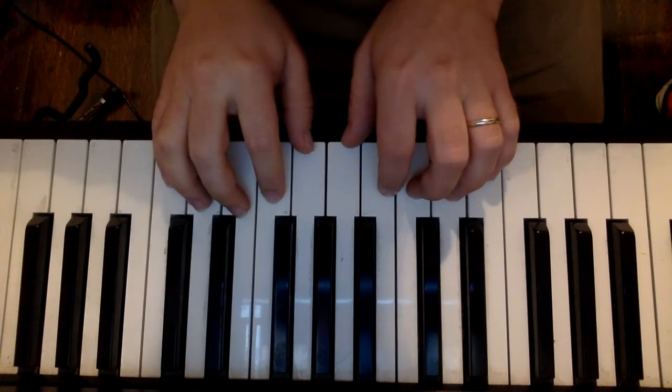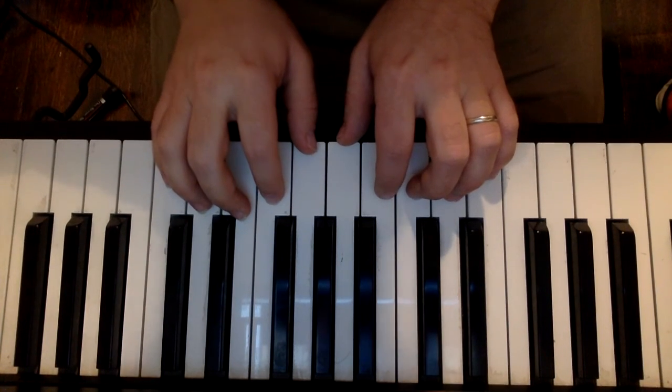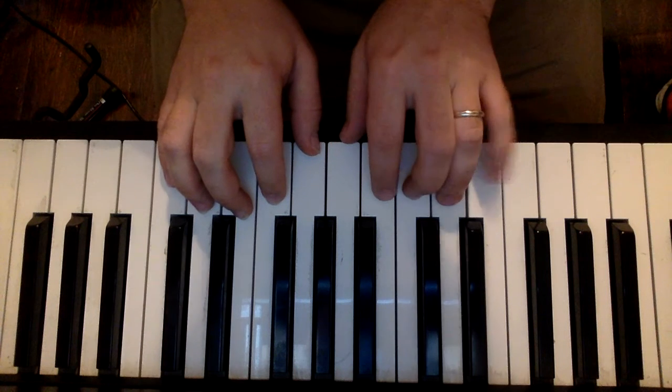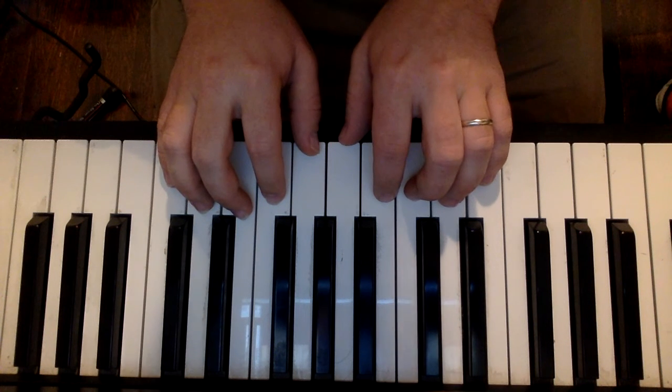Students, welcome back. Today we're going to be taking a look at Joy to the World. We are going to go through what each finger on each hand is responsible for, and then we'll go ahead and play it through.